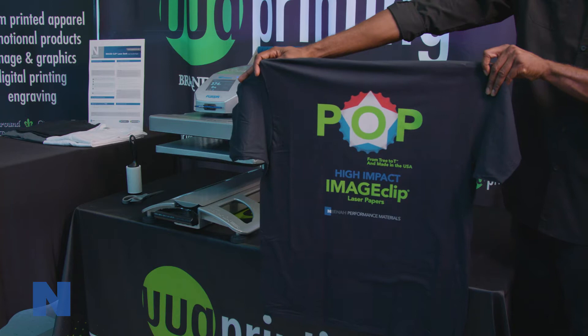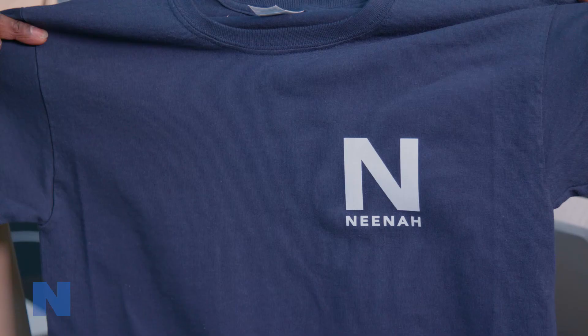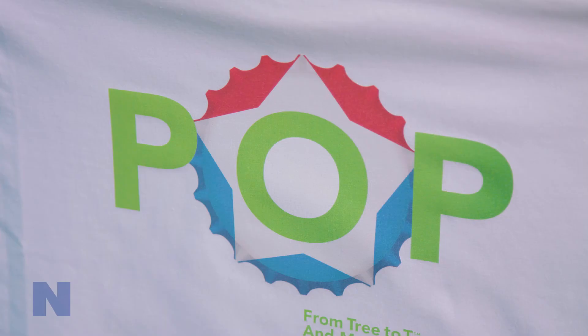As you can see, Nina Koldenhove ImageClip heat transfer papers give you results that look and feel like screen or DTG printing at a much lower cost and in less time. ImageClip heat transfer papers allow you to quickly create professional-looking garments that will benefit your business.